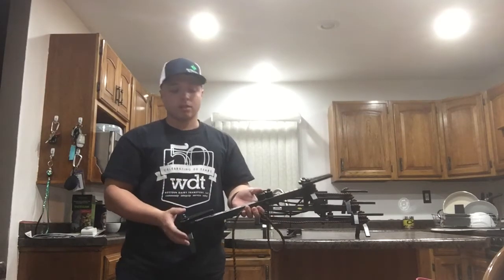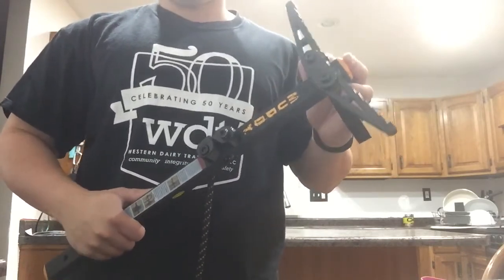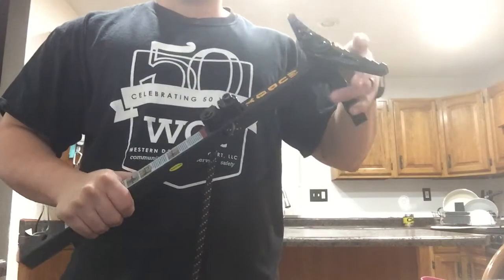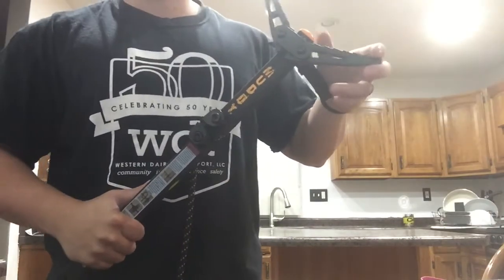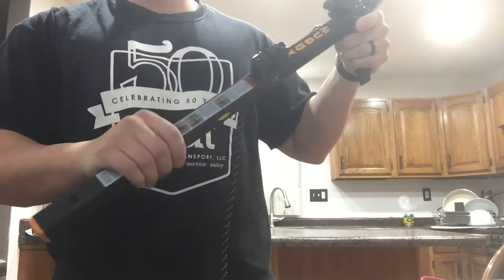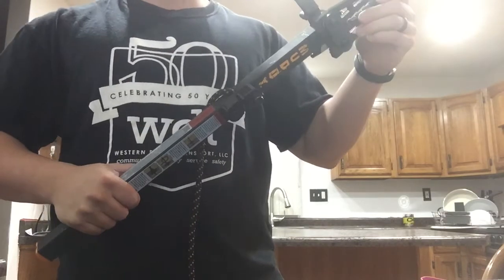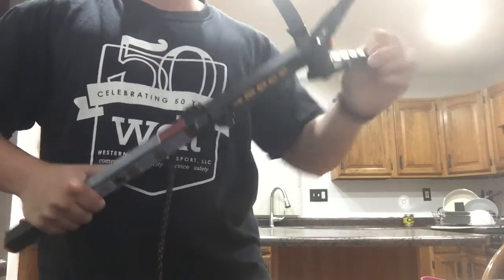I picked these up at Bass Pro Shop for $130. Now we're going to install these onto the actual sticks. You want to make sure that both of them are going the same way — it sounds simplistic, but you have two of them and you don't want them going the opposite way, or once you get out in the woods you're out of luck.